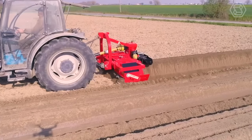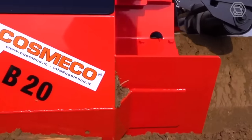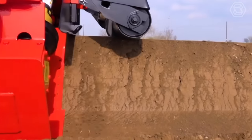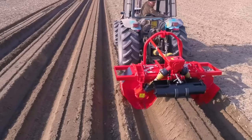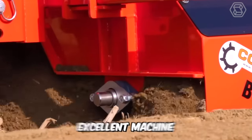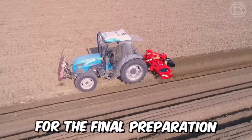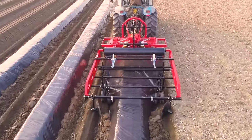In gardening, several operations can be optimized at the same time: forming beds, laying the hose for irrigation, fertilizing, weeding, laying polyethylene or biofilm, or tamping. The Cosmico adjustable bed former is an excellent machine for the final preparation of the soil for sowing — the last and most important stage in soil tillage.